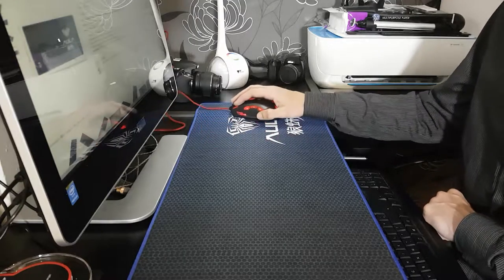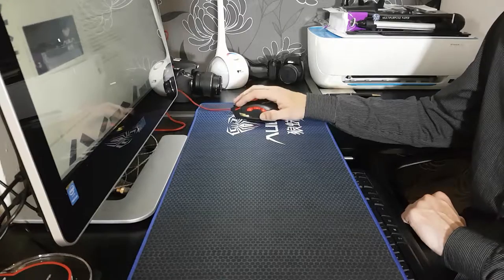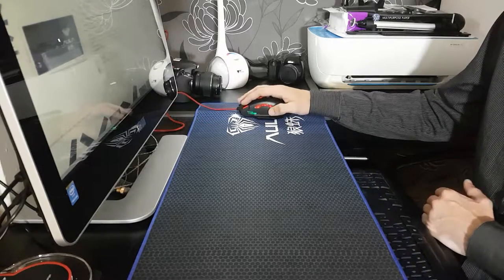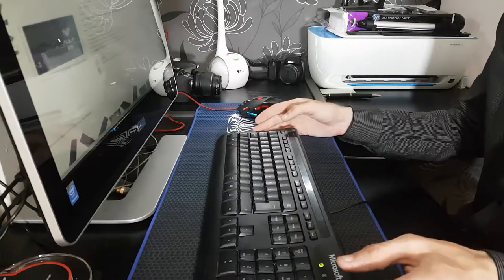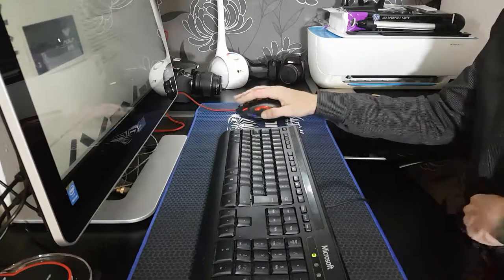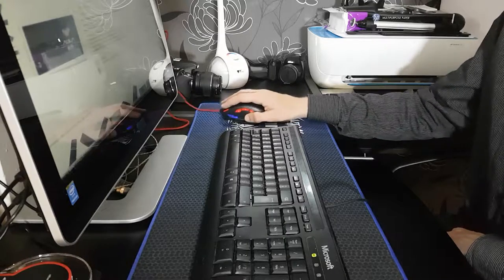The approximate size of this is 27 by 12 inches. As you can see, it's large enough for both a standard mouse and, although it states it's for a smaller compact keyboard, I can get my normal average-sized keyboard on there and still have plenty of room for the mouse. No problems whatsoever.